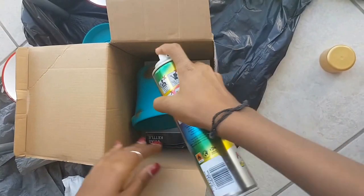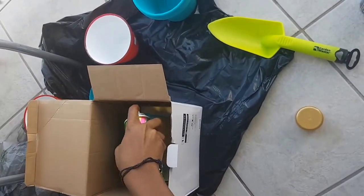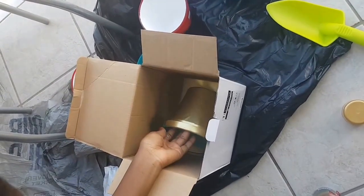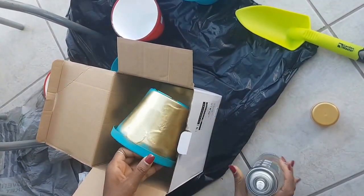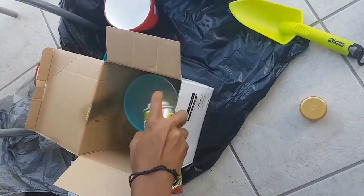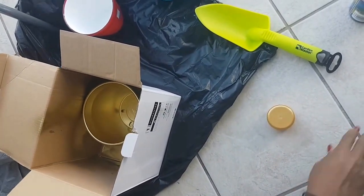I've got a box which I'm putting on a plastic sheet and I'm spray painting inside the box just so I don't make a mess, because this is not my house and I don't want to have to clean. I'm basically just going around the pot plant with the spray paint and letting it dry inside, and then I'm also spray painting the inside of the pot plant.